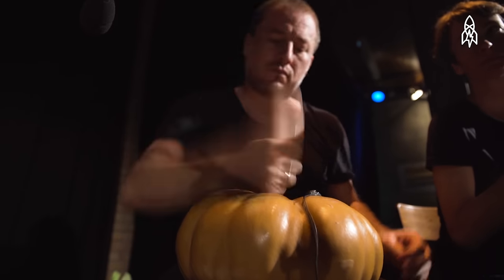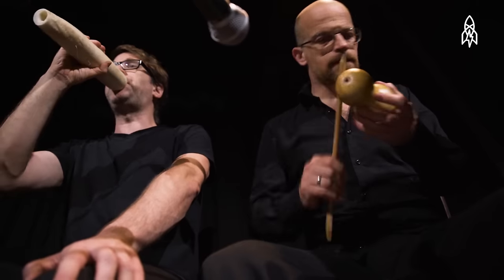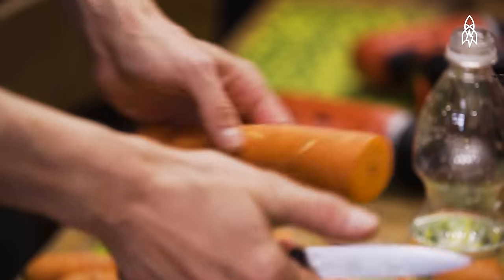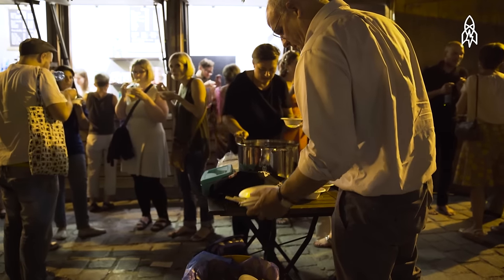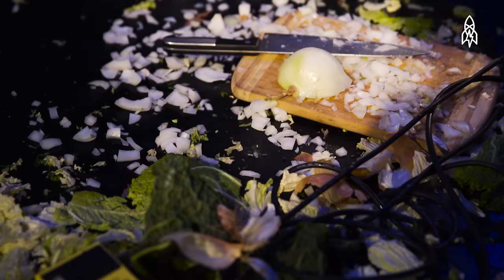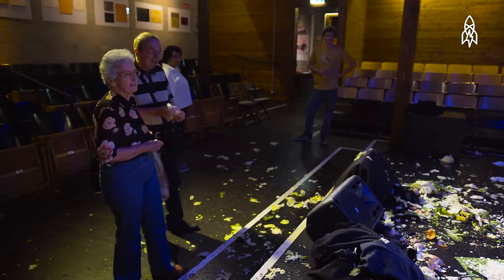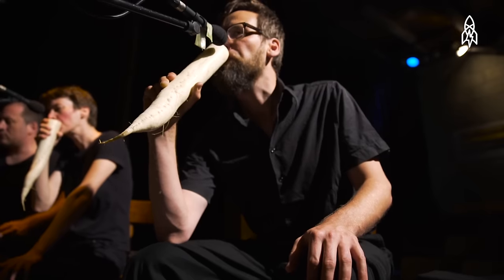We have a lot of different musical influences in the orchestra since there are really many people and everybody's interested in different things. We make a soup during the building process of the vegetable instruments with the remaining vegetables and we serve it to the audience after the concert. It's also after hearing and seeing us and smelling the vegetables — which will be intense in that small theater — and then you can also eat it. You never get it out of your head anymore if you're in the orchestra, to look at vegetables in another way.